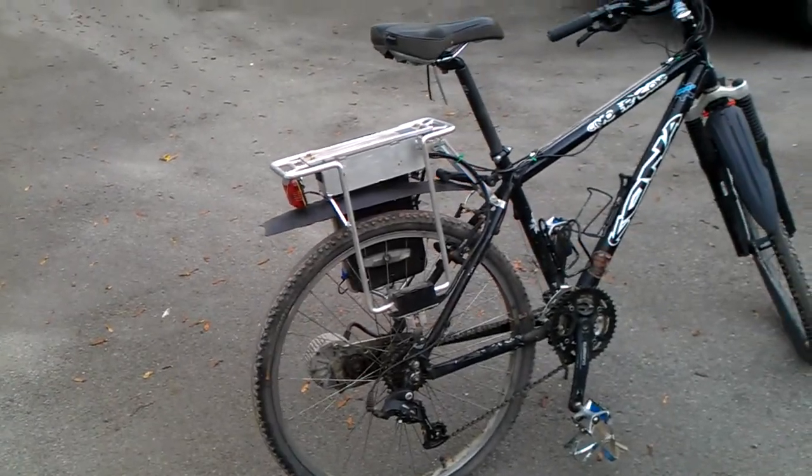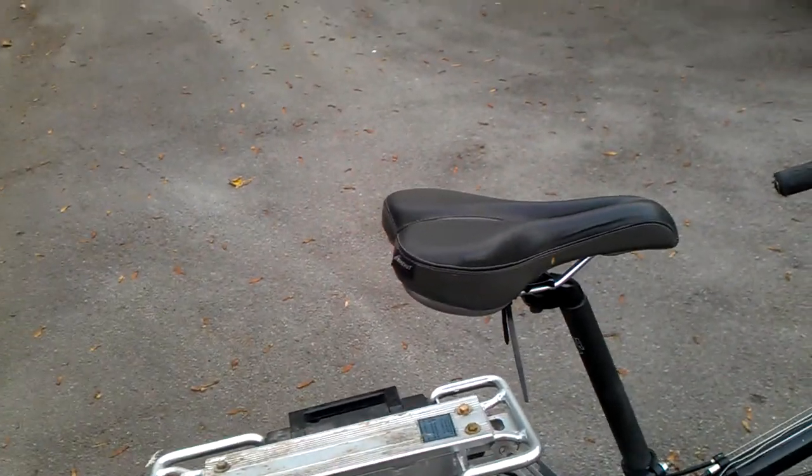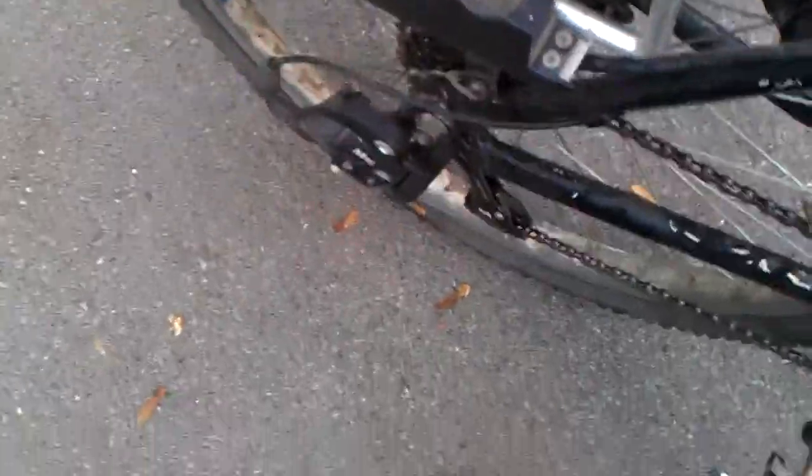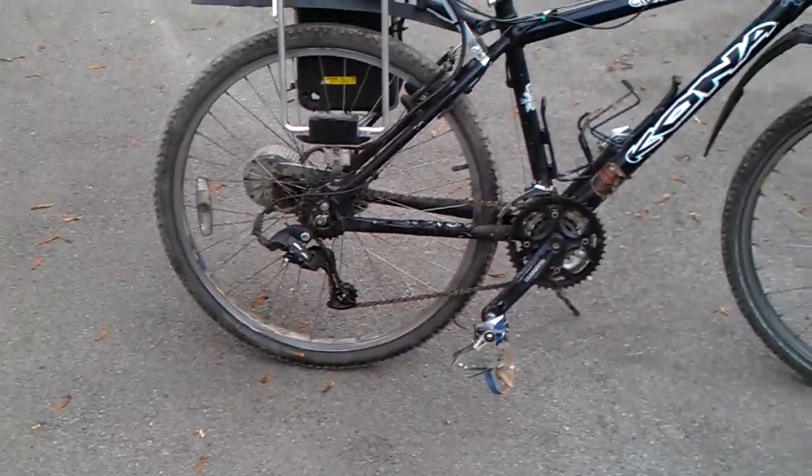There's a switch on the back that you just click — you get a little click from the solenoid inside, from the controller — and then it's all just throttle-driven basically. Let me see if I can spin it up for you. It's quite heavy — probably not far off a 30-kilo bike I should imagine — but it does run smoothly.